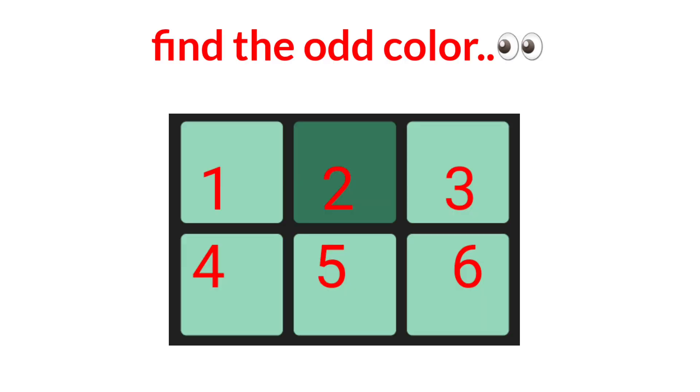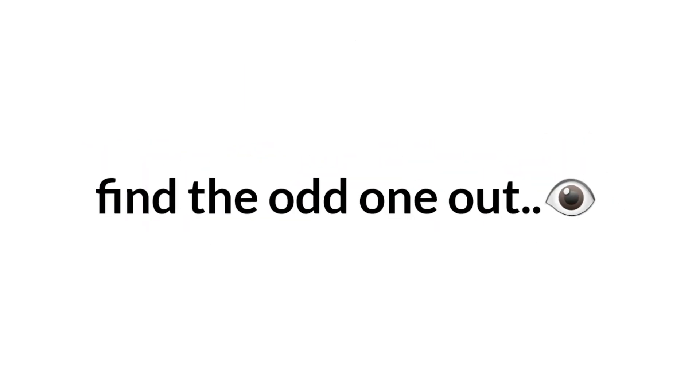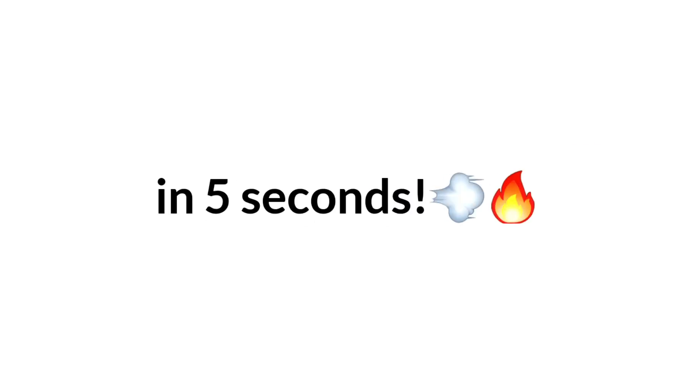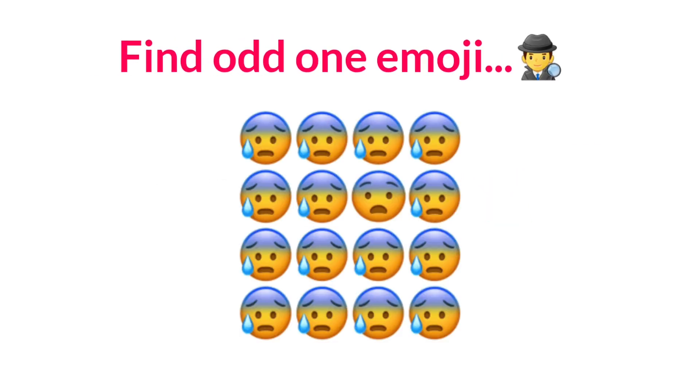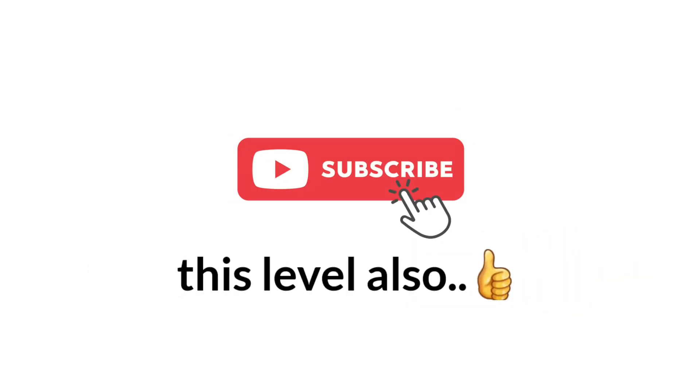Level 1. Find the odd color in this image in 5 seconds. Like the video if you guessed it. Now level 2. Find the odd one out in this image in just 5 seconds. Subscribe if you completed this level also.